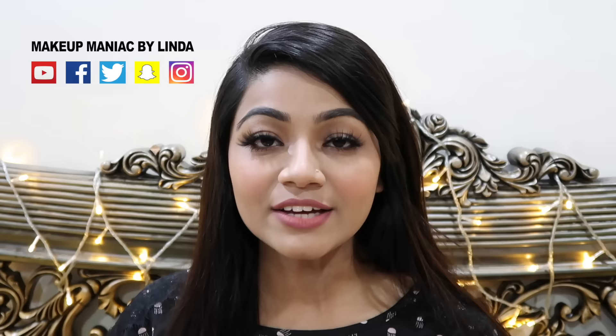Hello everyone, my name is Linda from Makeup Maniac by Linda. Today I am going to learn how to apply false eyelashes. Fake eyelashes and false eyelashes are very good — they make your makeup look complete and gorgeous.